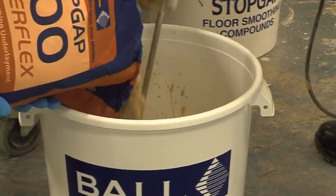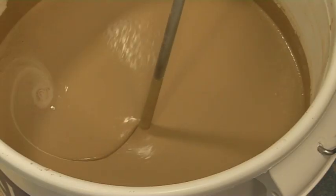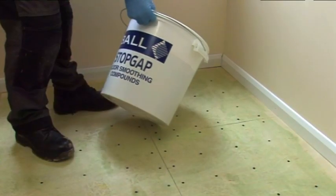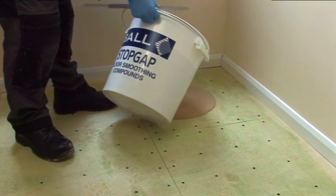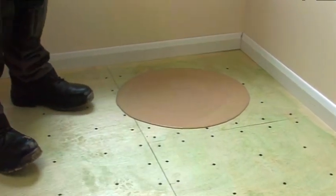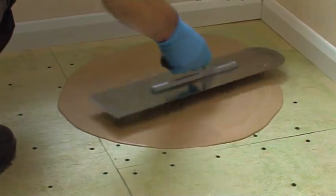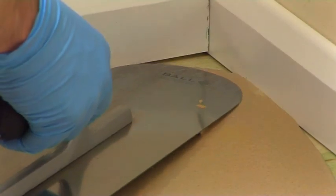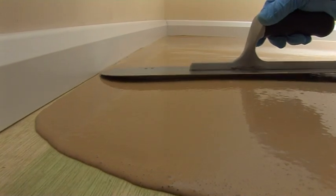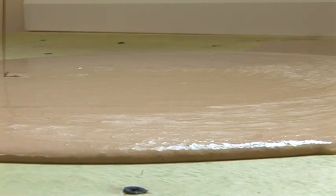Continue mixing until a smooth, creamy and lump-free consistency is achieved. Pour the mix onto the primed subfloor and allow to flow to attain a smooth finish. Minimal work with a trowel is required.